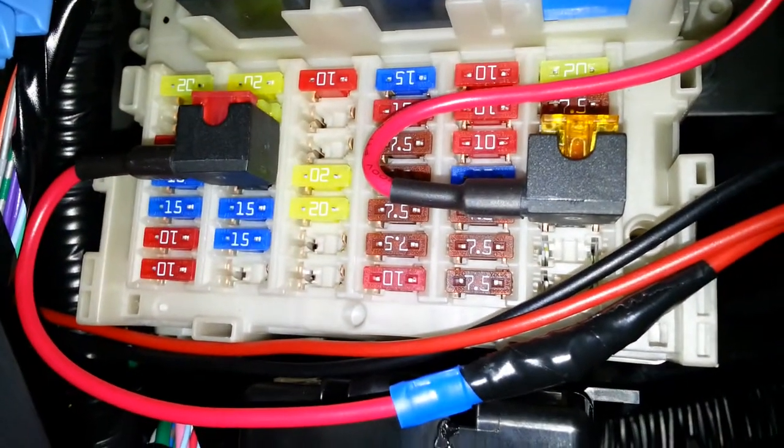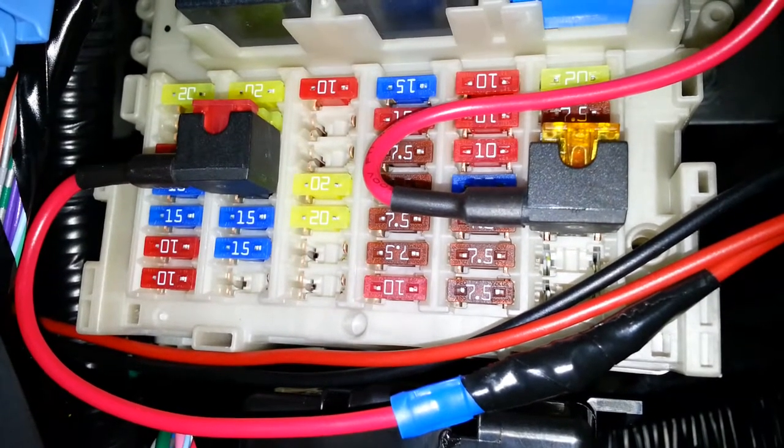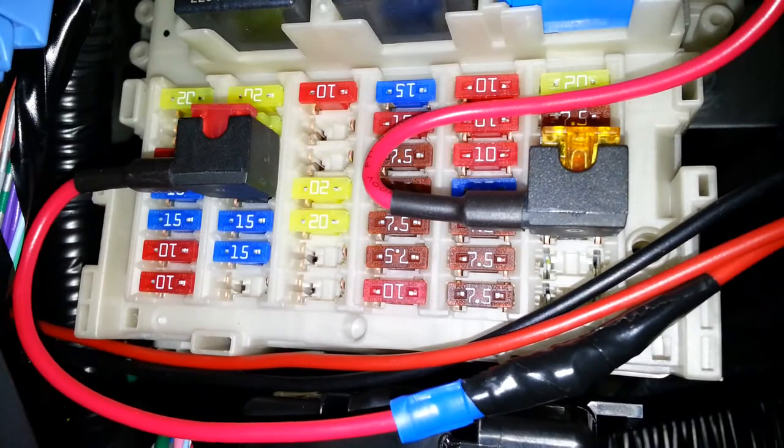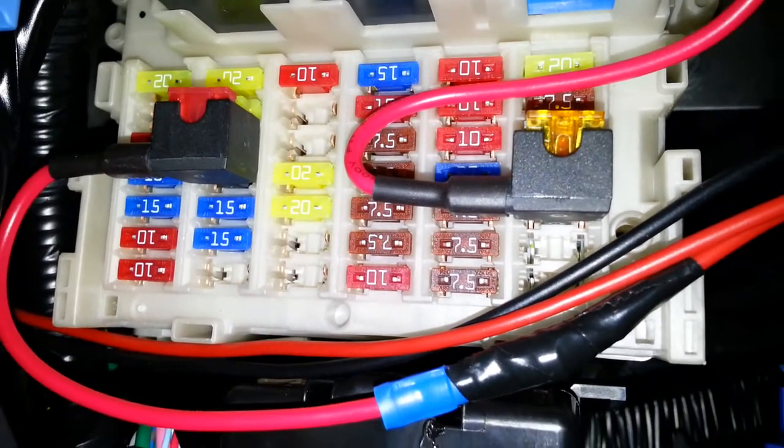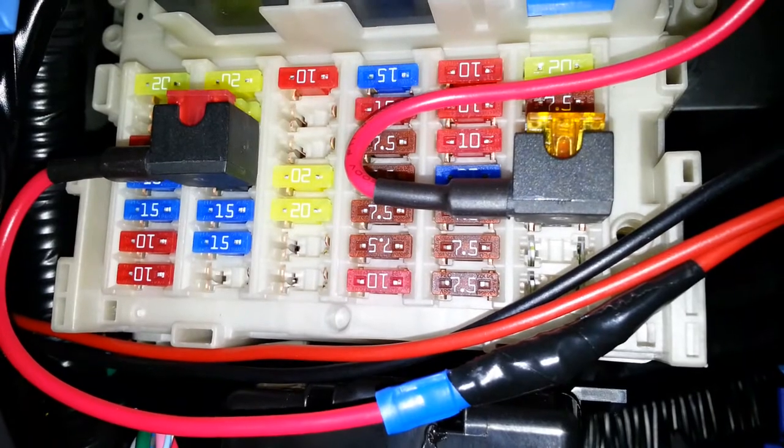I've already got a couple of fuses in there already. The one on your right is for the heated side mirrors, the one on the left is for my dash camera. So I'll just find another spare one that's available and put in another add-a-fuse for the trailer light kit.